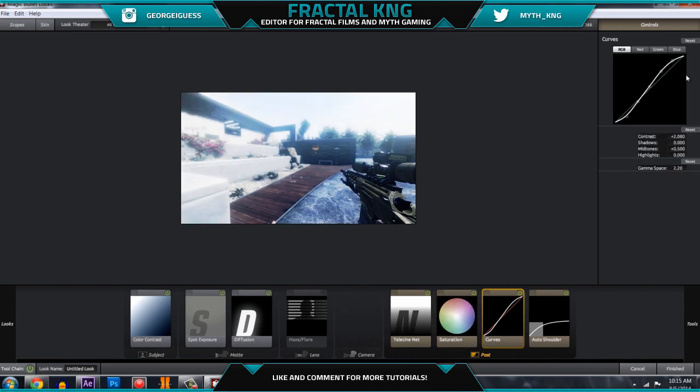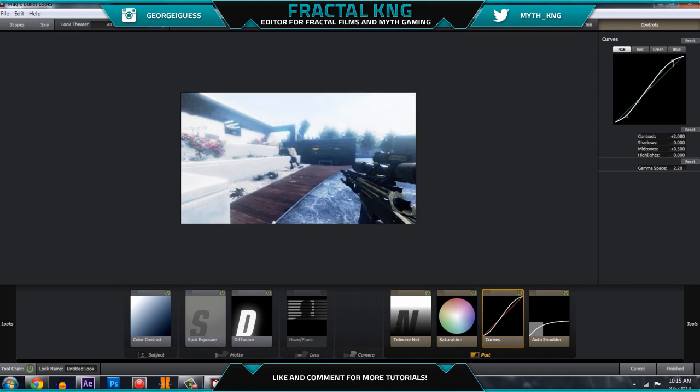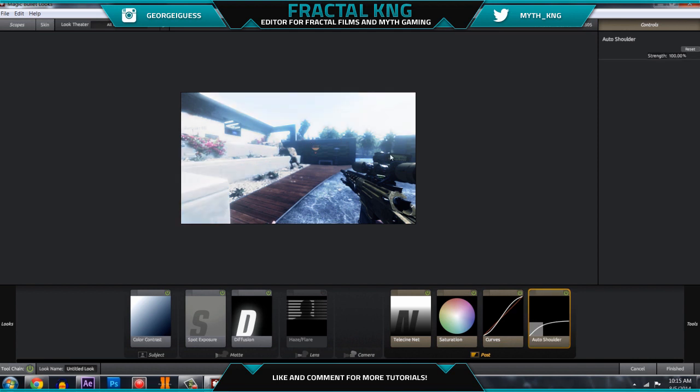For curves, it starts out as a straight line. All you really need to do is make an S-shape: move the top points upwards, move the middle up a little bit, and move the bottom down a little bit. This is going to make the whites whiter and the grays blacker. This and contrast are two of the most important things, so that's all you need to know for curves.